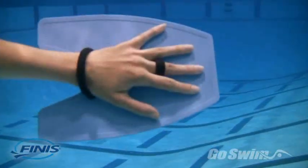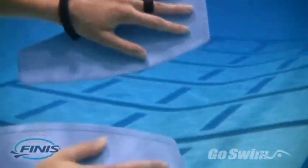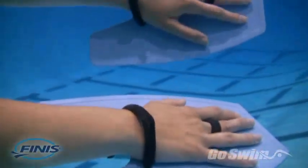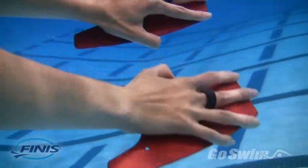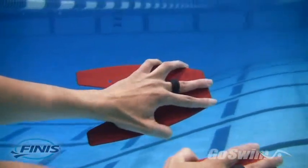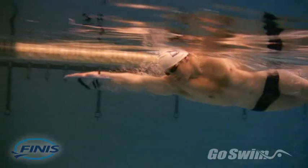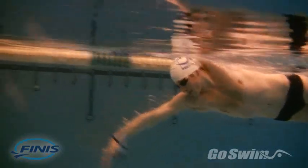Reason 8. The broad, flat shape of the Fulcrum paddle encourages you to spread the hand and fingers in a natural way. But what you don't want is to grip the sides of the paddles. When using any paddle, you'll develop more power by holding the fingers and hand in a flat, natural way.